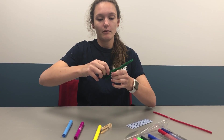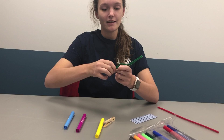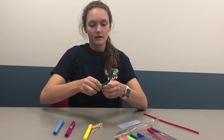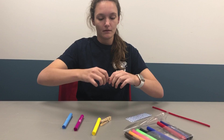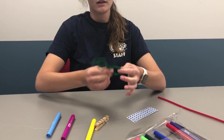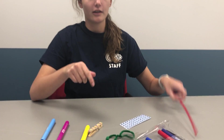You're going to fluff out the wings. Oh no — my wings decided to come apart. If this happens, do not fret, just fix it. Tuck it in till it looks something like this. You're going to do the same with your second pipe cleaner.